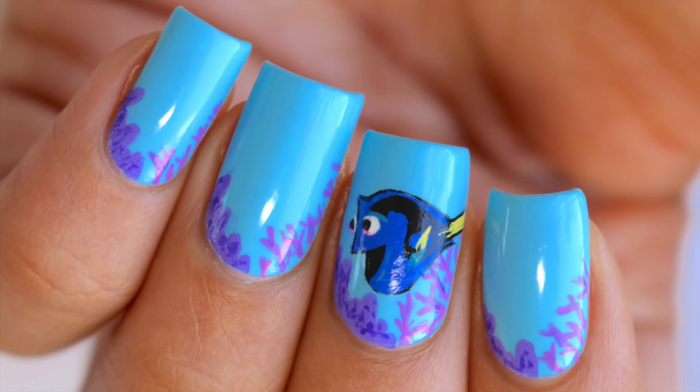Hey guys, welcome back to my channel. Today I'm going to show you guys how to do this super cute Finding Dory nail art just in time for the movie's premiere.